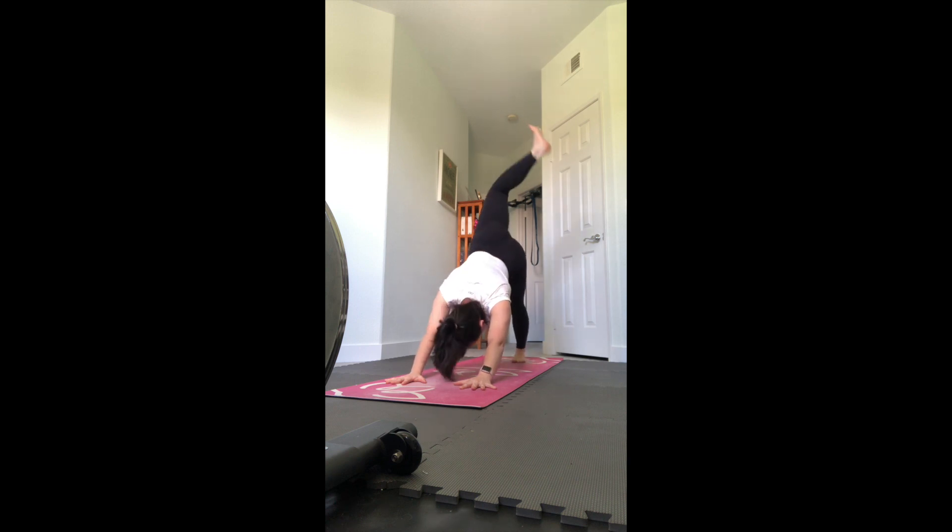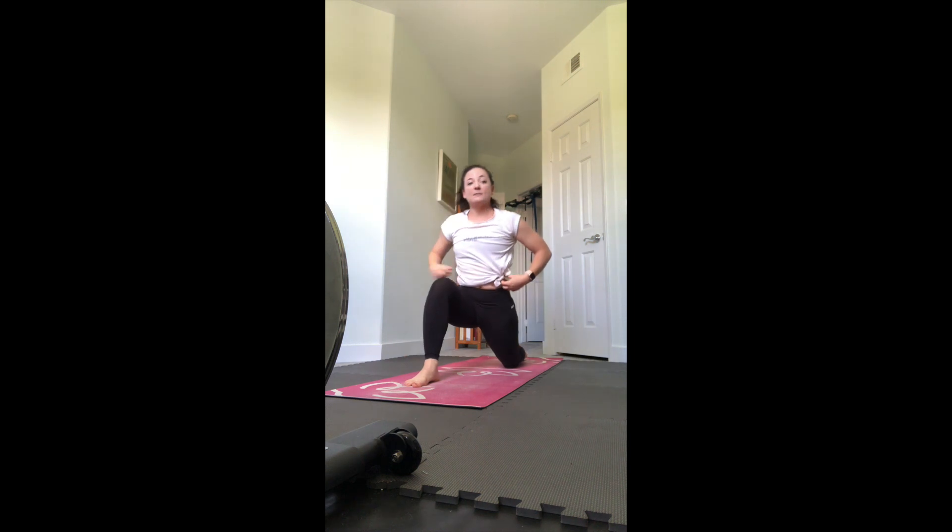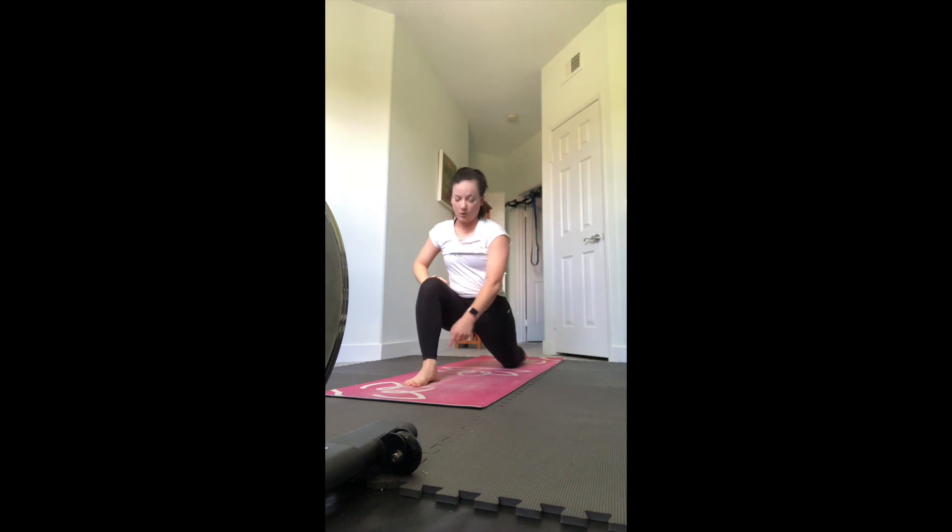Lift the right leg up, open the hip, bend the leg - maybe draw a few circles with the ankle or the leg, just get a nice stretch. Straighten your legs, square the hips, step in between your hands for a low lunge - put your left knee down. Make sure that knee is over the ankle. Start with your hands on the thigh and sink into this hip flexor. You can stay there or lift your arms up and start to add a little bit more of a back bend - maybe press the palms together as you look up.